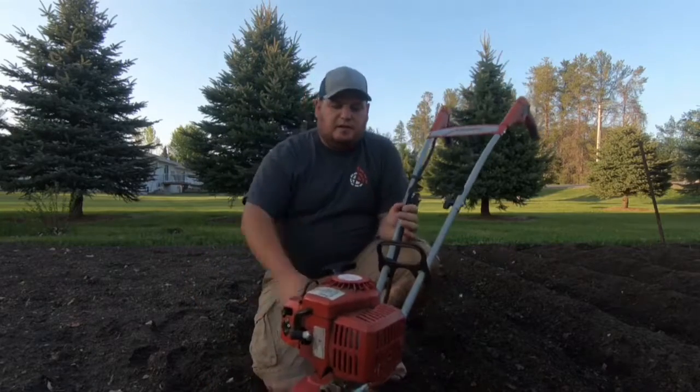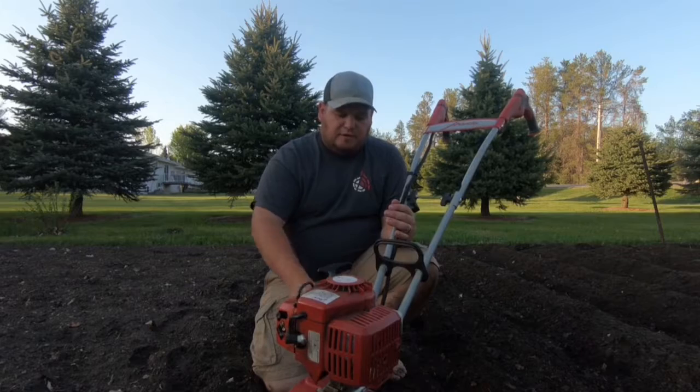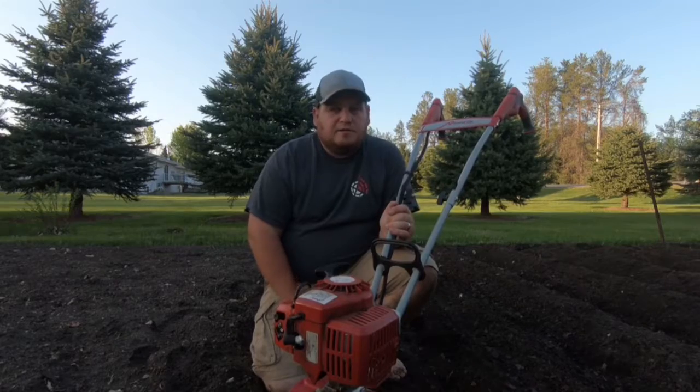Alright, so I got my manis tiller here, and what I'm going to do is just kind of till at an angle, and it'll throw the dirt up in the hill, and that's where I'm going to plant my potatoes. So we'll get her fired up and start tilling.